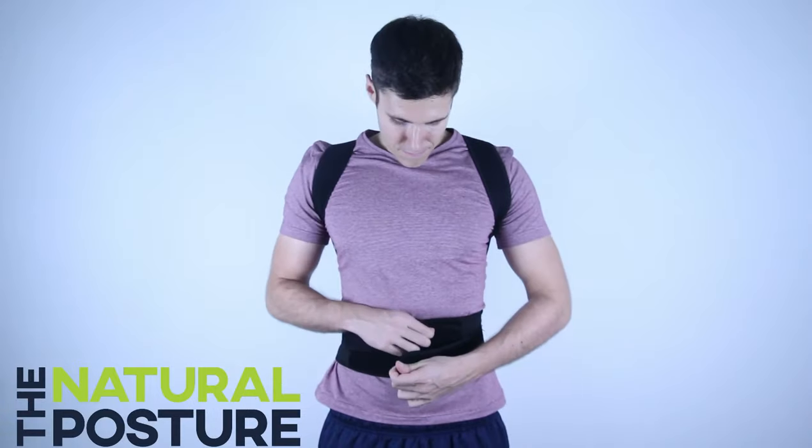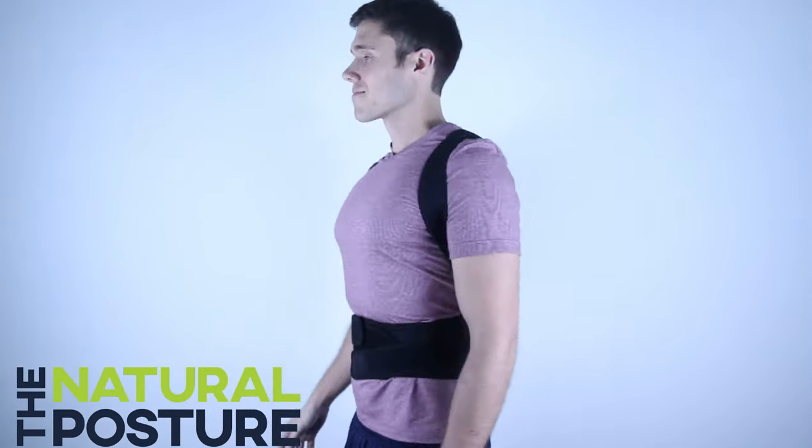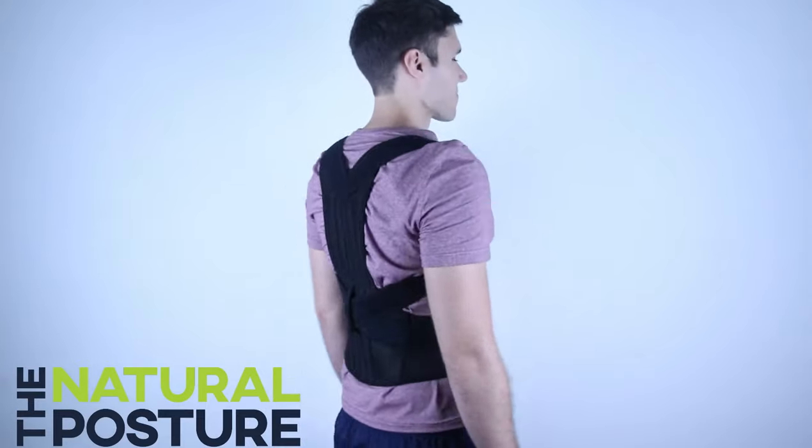Please see NaturalPosture.com for more resources on how to wear the brace, or reach out to us if you need any more assistance.